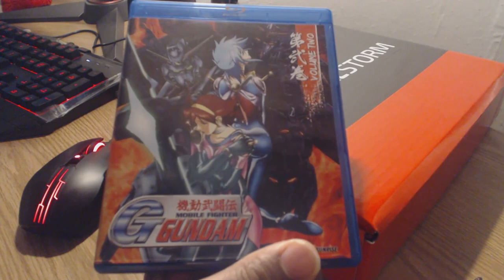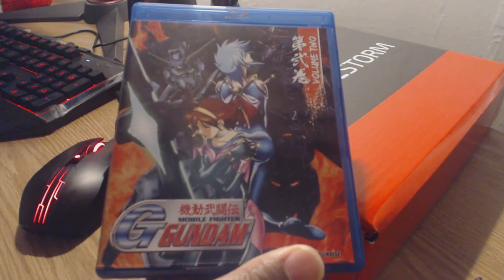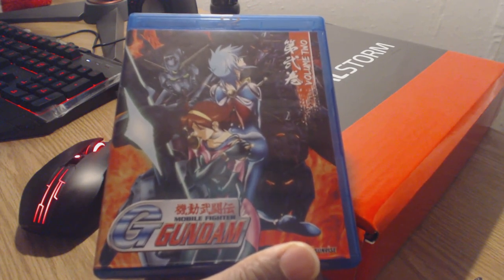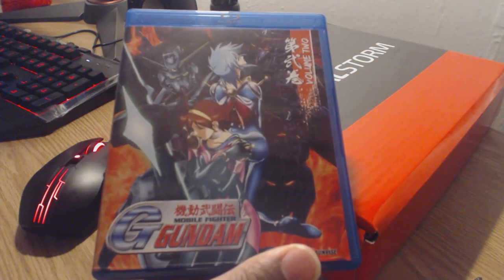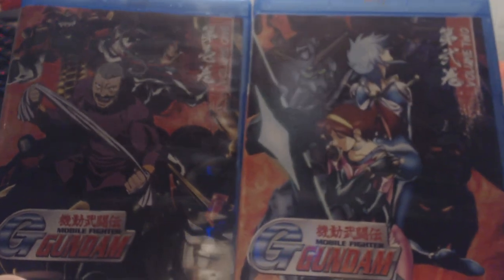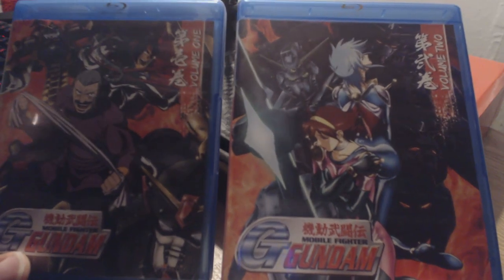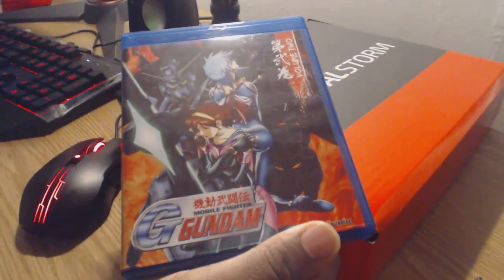Today we're gonna be reviewing Mobile Fighter G Gundam Collection 2. And this is definitely one of the most hype collections right now, because they have been selling these like hotcakes recently. So let's look at the visual presentation of this beloved series. The box art here is once again very clean and very detailed.